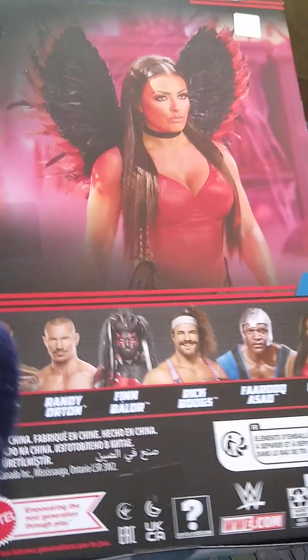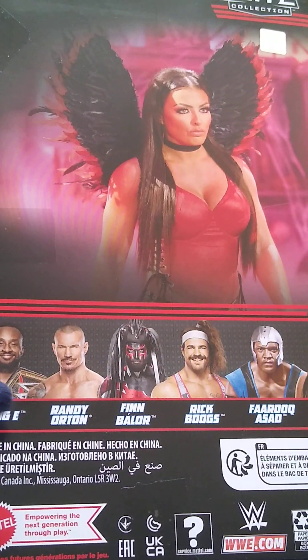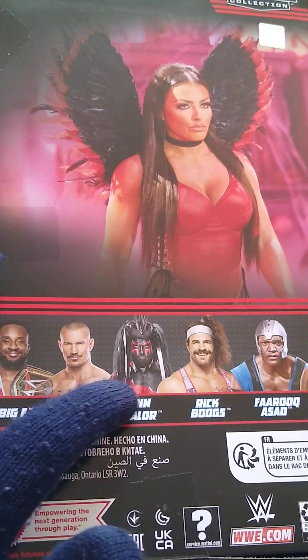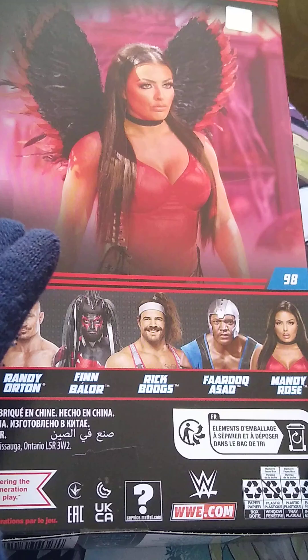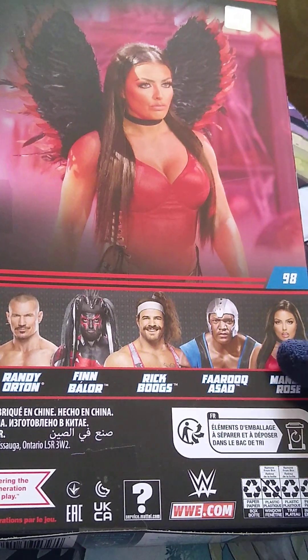Let's have a look at the rest of the set. The rest of the set so far is Big E, Randy Orton, Finn Balor — which we have reviewed — Rick Boogs we have reviewed, Farouk Asad we have reviewed yesterday as of filming, and then we've got Mandy Rose.